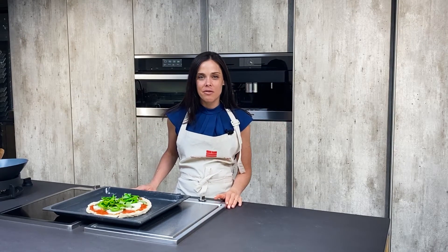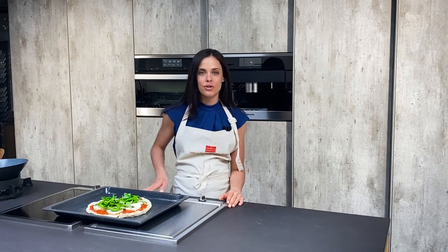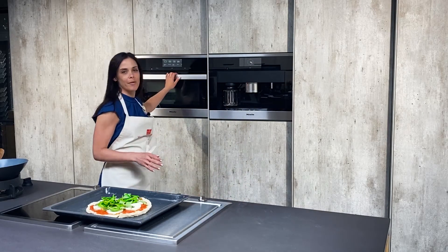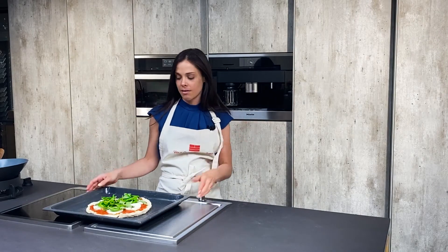Hi guys, welcome back to our YouTube channel! I'm so excited to be here with you today. Today we are going to be diving into the Miele combi steamer. Since it's Friday, we thought what better thing to make than a pizza.